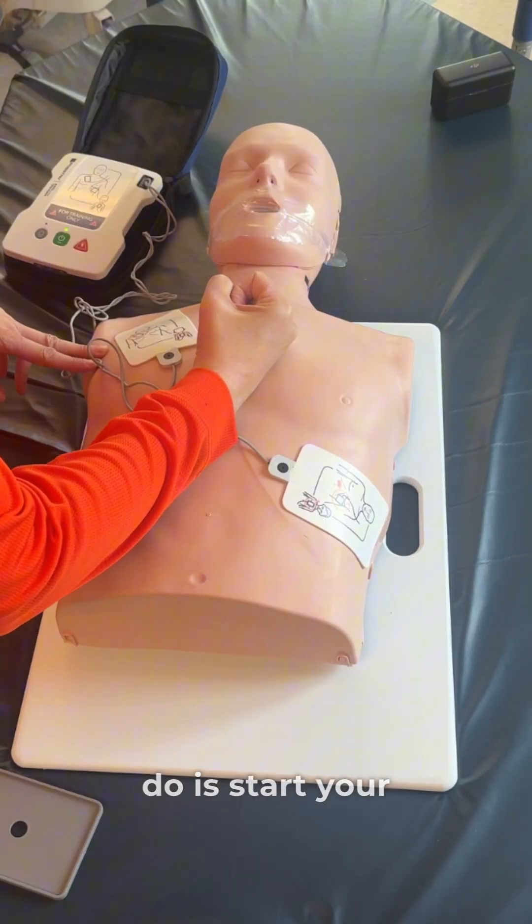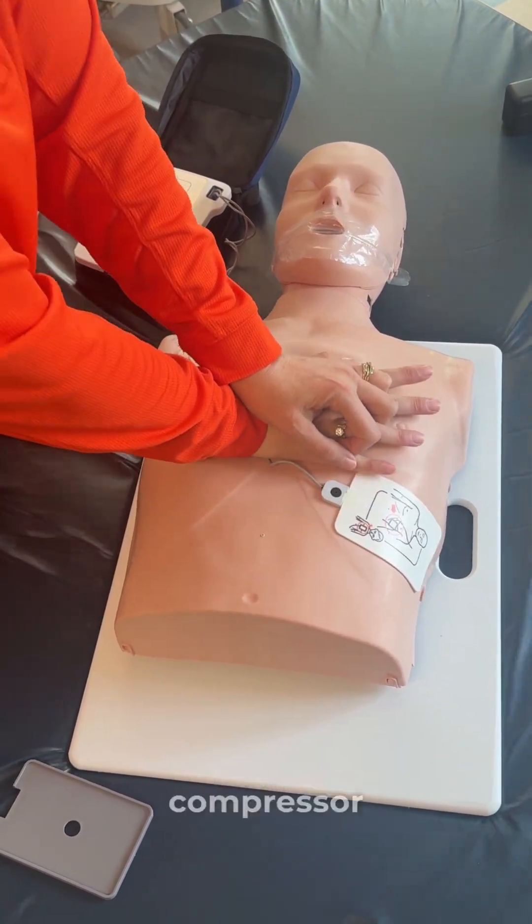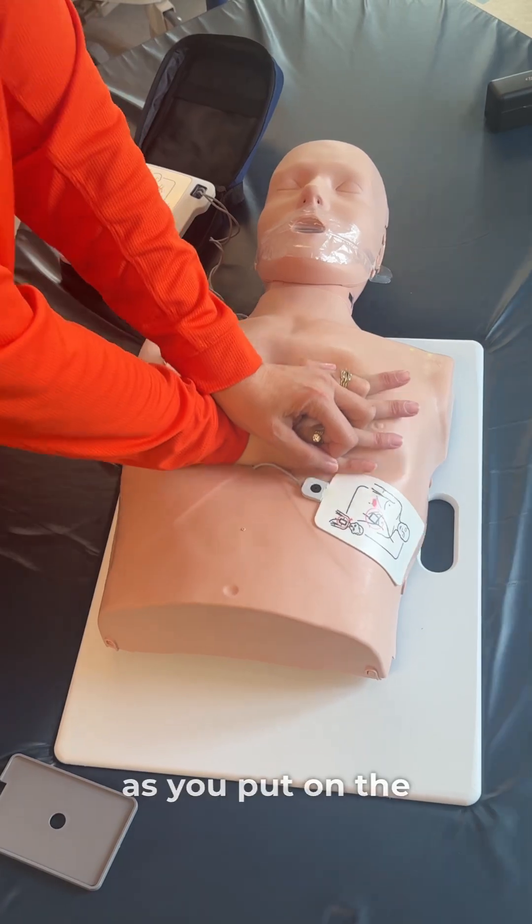One of the first things you want to do is start your chest compressions as someone is bringing the AED. They're going to work around the compressor — you don't want to stop compressions as you put on the pads.